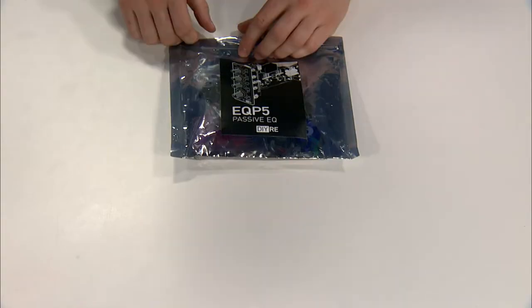Hi, I'm Kevin from Audio Builders Workshop, and today we're going to take a look at the EQP5 kit from DIYRE. So let's take a look inside.